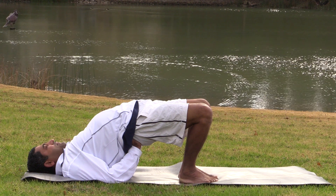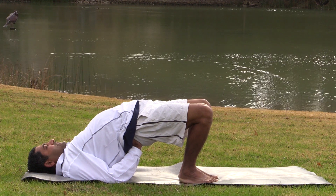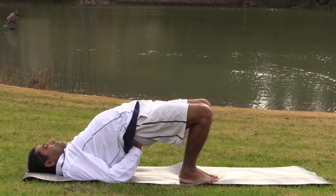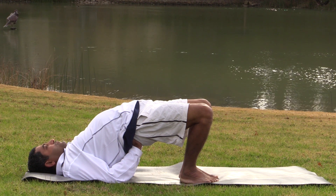Opens up the hip region. Energizes the disc. Opens up the chest muscles. People with asthma problems find this one beneficial. People with a stiff back find this one beneficial.